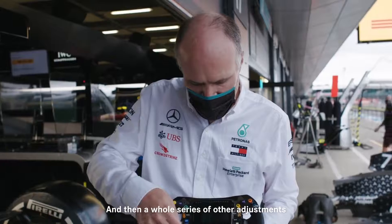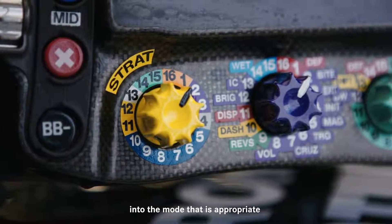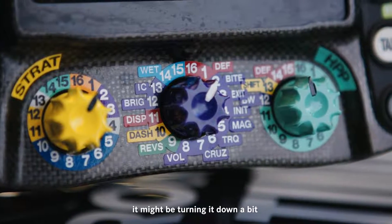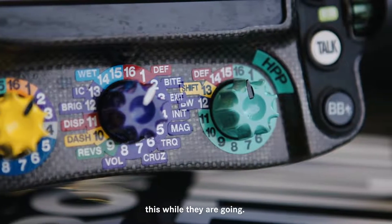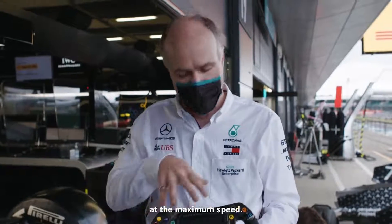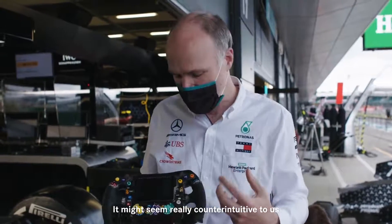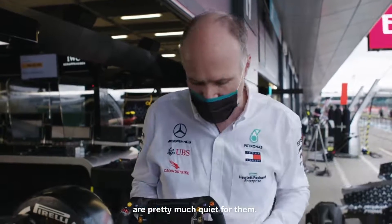Then a whole series of other adjustments on the front face here that have to do with the power unit tuning — getting the engine and the power unit into the mode that is appropriate for that part of the race. That might be turning up the boost, turning up the energy recovery, or turning it down a bit. It's really amazing from my point of view that the drivers can keep track of all this while they're going, and in fact they're doing all these operations at maximum speed — at the end of the straight when things are quietest they take their hands off the wheel and make adjustments. It might seem really counterintuitive to adjust the steering wheel at 300 kilometres an hour but actually on the straight that's when things are pretty much quiet for them.